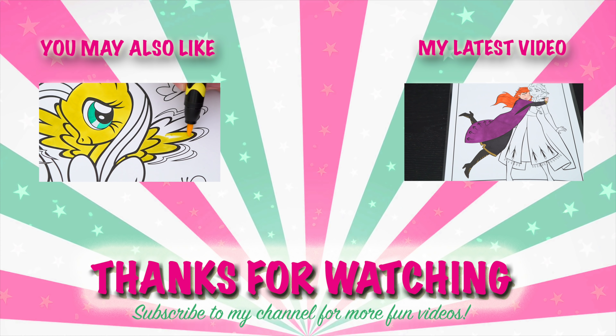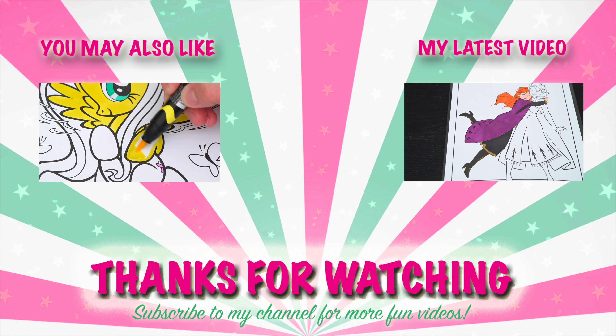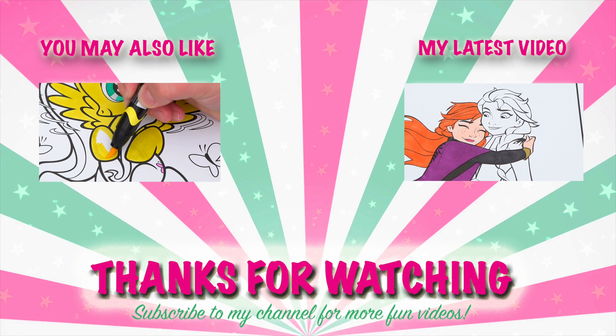All right, guys, thanks for watching. I'm Kimmy the Clown. Hope you had fun coloring with me today. This picture of Rainbow Dash turned out rainbow-tastic. Have a colorful day and I'll see you tomorrow. Bye!